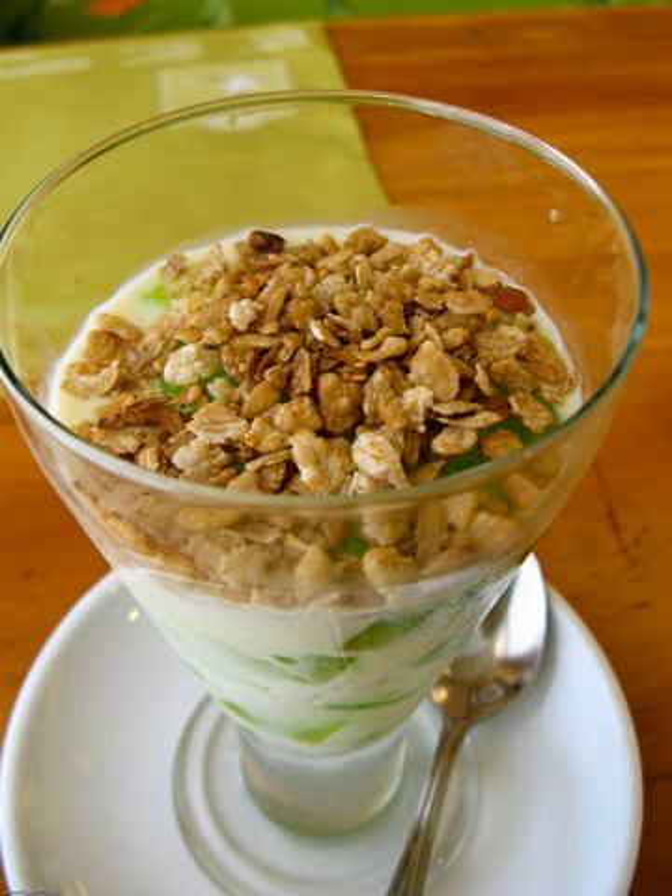Pinapig is made solely from glutinous rice. The grains are harvested while still green. They are husked and the chaff is separated from the grain traditionally using large flat winnowing baskets called balau. The resulting bright green kernels are then pounded in large wooden mortars and pestles until flat. They are then toasted dry on pans or baked until crisp.